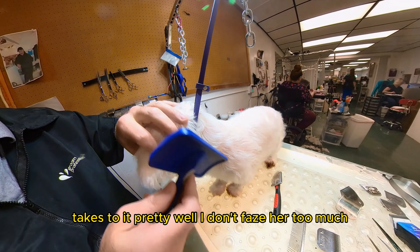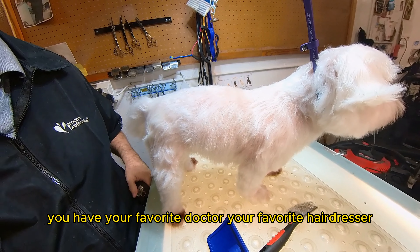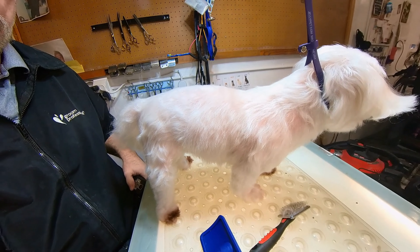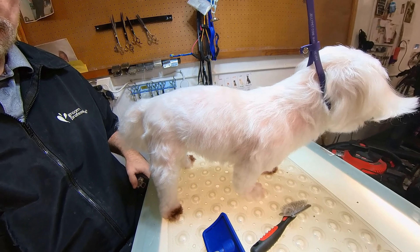As you can see, right in front of me are my other groomers. We try to keep the dogs with the same groomers. Dogs like familiarity — they don't like change. And neither do people so much. You have your favorite doctor, your favorite hairdresser. Why wouldn't you like your favorite groomer? The little dogs, they're the same way.